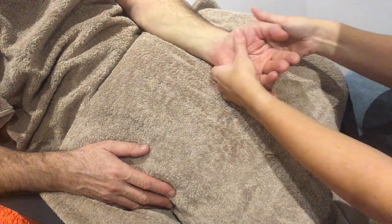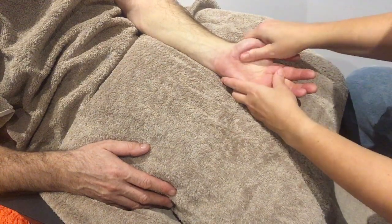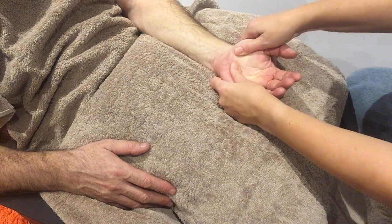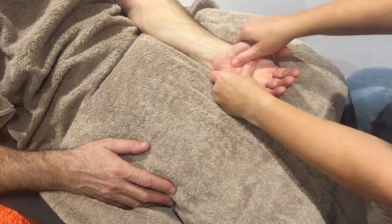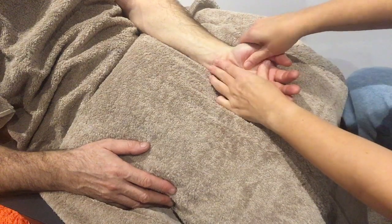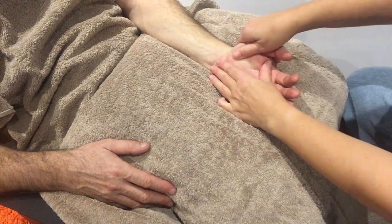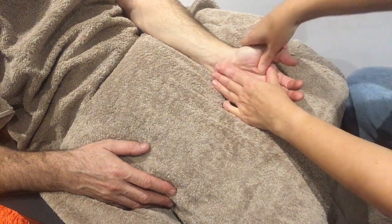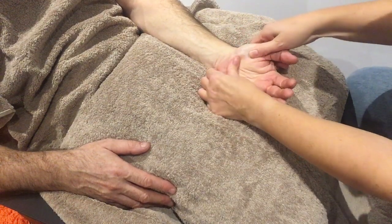We're going to turn the hand over and massage the whole hand in the padded thumb area — that feels very nice. Again, check on what pressure they like.